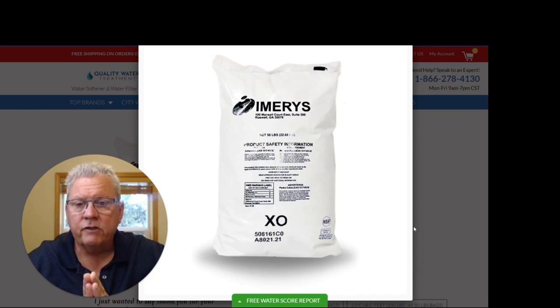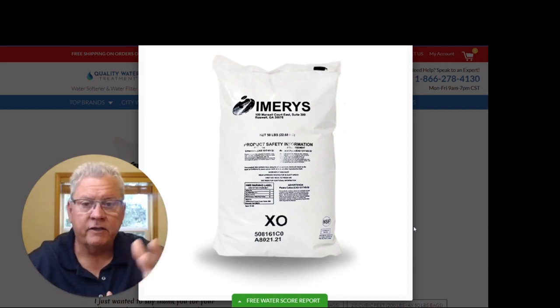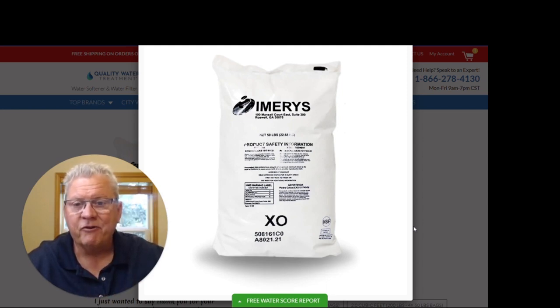If you have any questions or need to find this product, you can visit our website at qualitywatertreatment.com. Note that the manufacturer of this particular calcite is Emrease — we sometimes ship other brands depending on what our suppliers have, but they all do the same thing. Don't be alarmed if you get a bag of calcite that doesn't say Emrease on it; it's the same product, just a different manufacturer. You can also reach us on our toll-free number, by email, or use our live chat. Thank you very much and have a great day.